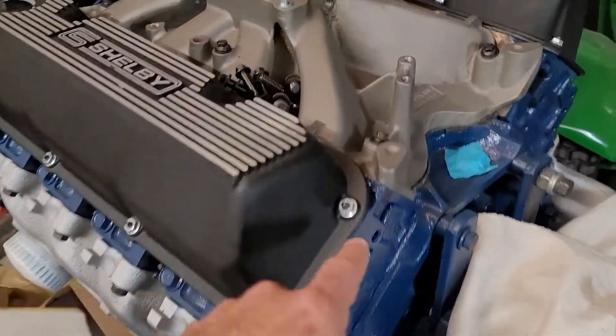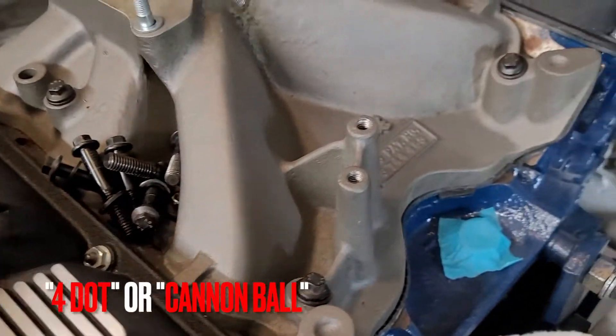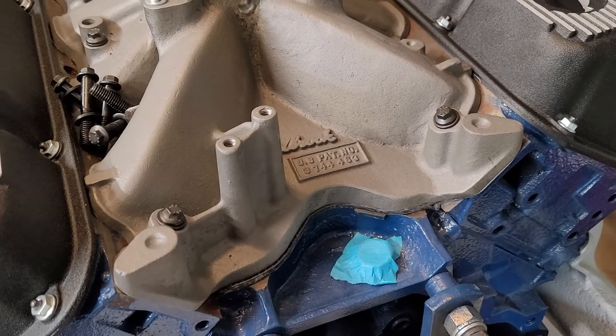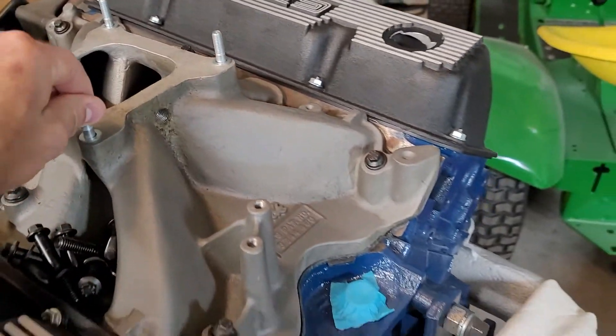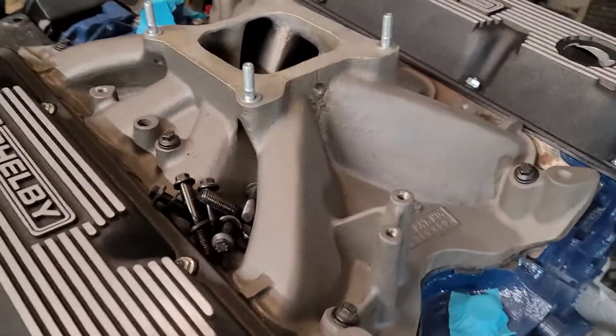I've got the four-dot heads and they are open chamber. I think I read that the four dots are closed chambered but these are open, and it is a four barrel.